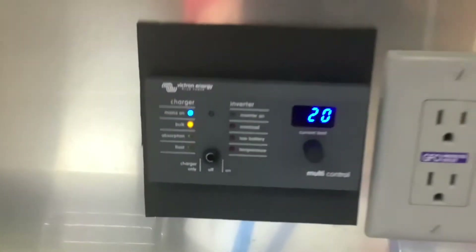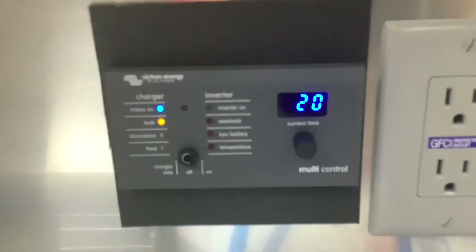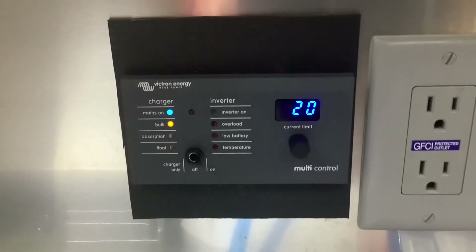Along the back wall here, this is where we installed the inverter digital control monitor. This is how you're going to turn the inverter on and off.